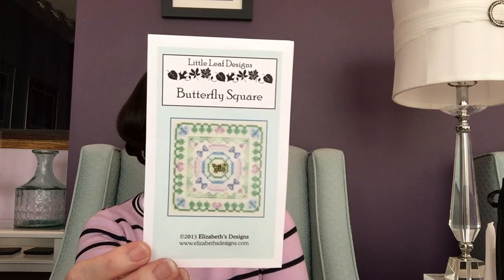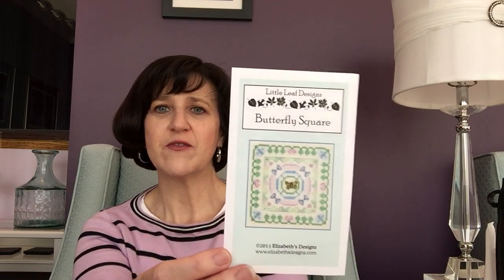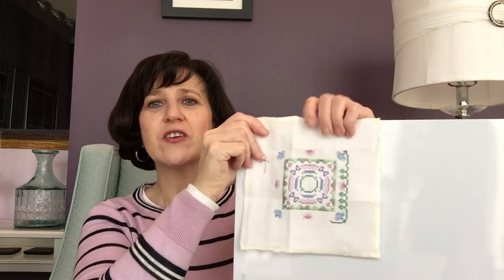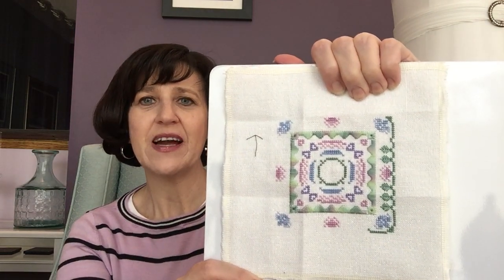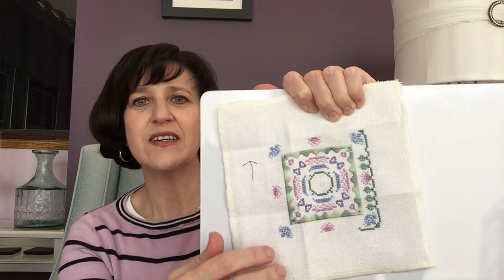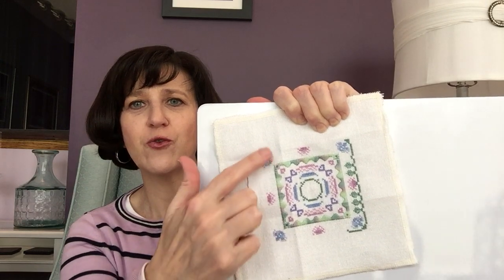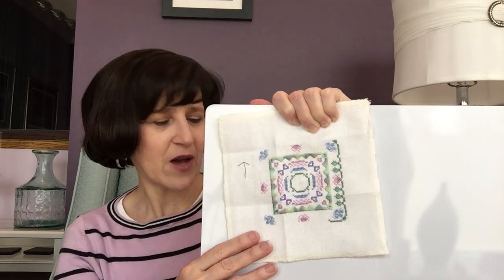As noted in last week's video, my project for weekend number one was Butterfly Square by Elizabeth's Designs. It came with an over-dyed fiber just to do the inside border of satin stitches. The progress you're going to see is actually just what I accomplished on Sunday after the video. Normally I do my stitching at night, but Sundays I do my video first. This is where I got to last week.